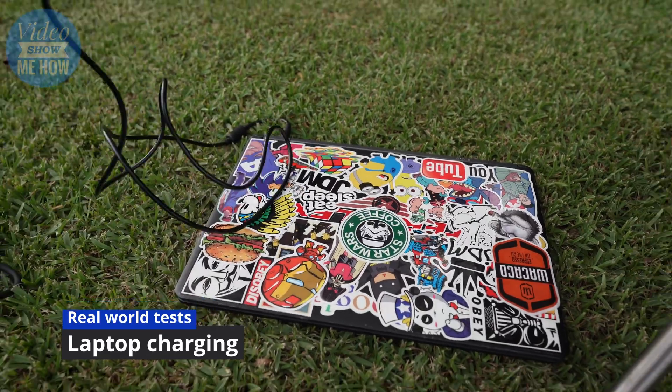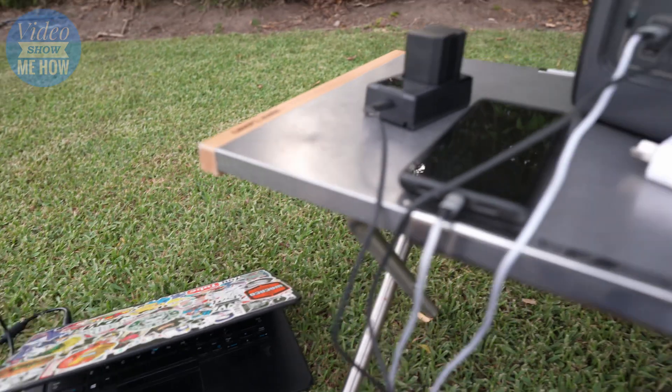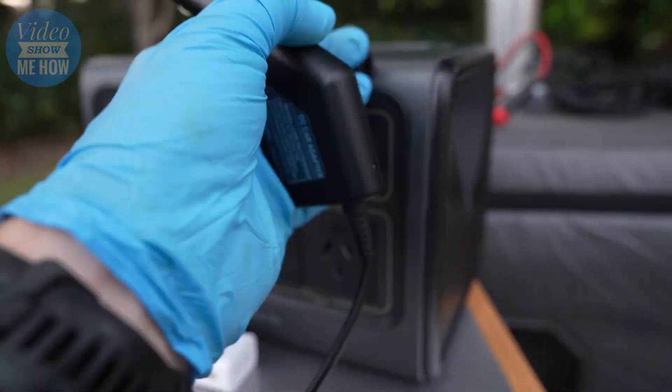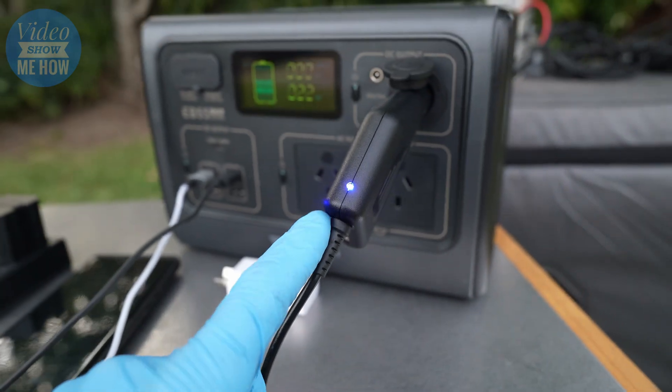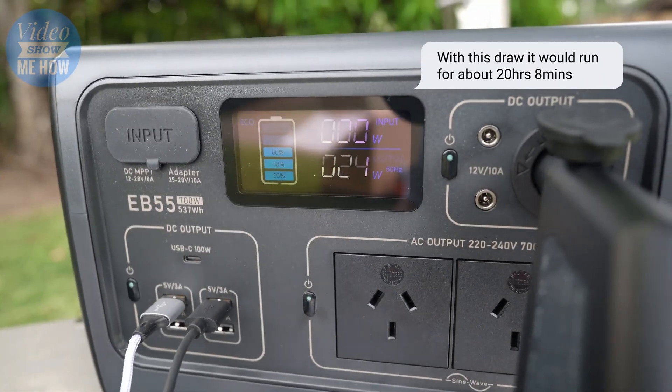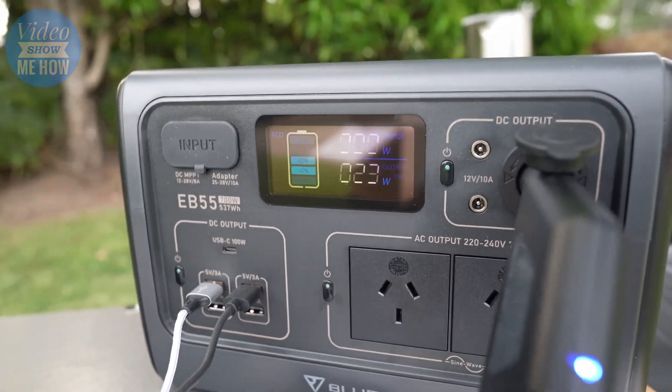With the laptop turned on and plugged in via the DC charger, we can see we're at 24 watts. I don't know - I feel like that's not heaps.